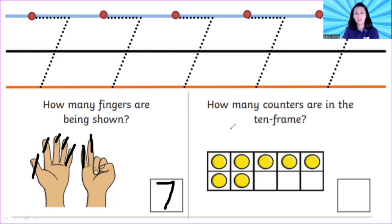And how many counters are in the ten frame? Count the counters from the left: one, two, three, four, five, six, seven. Now you can write down number seven — slide to the right and sliding down. I have number seven!